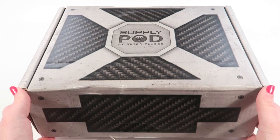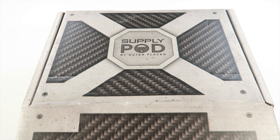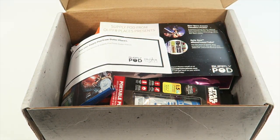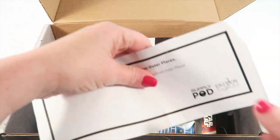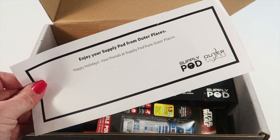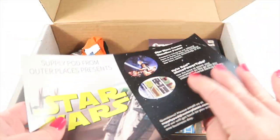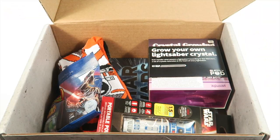This box ships every two months, so the next box will not be released until February, and the theme for the February box is X-Files. This box is currently sold out — the Star Wars box — but if you want to subscribe, you'll get the X-Files box in February, which should be pretty exciting. I received this box for review, and there's a little paper that says 'Enjoy your Supply Pod from Outer Places, happy holidays, your friends at Supply Pod.' Here's the information card — let's dig in.